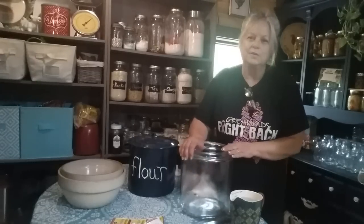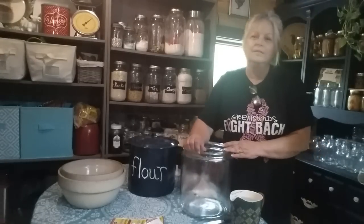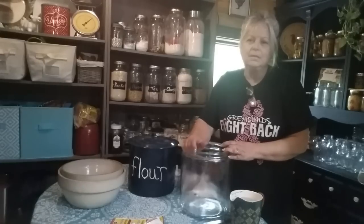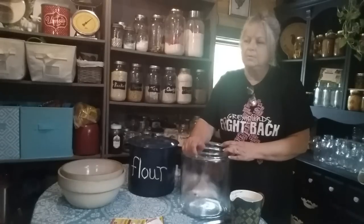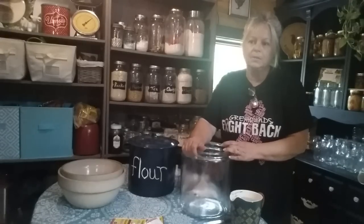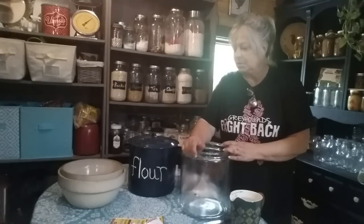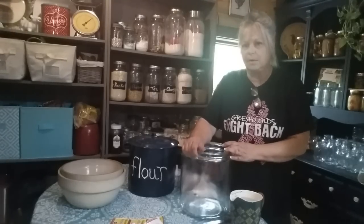Hi guys, it's Lori from Whippoorwill Hollow. Good to see you. I'm needing to make some bread today, so I'm going to go a different route. I haven't done this in a while and I'm really busy right now, so I think this is what I'm going to do today — I'm going to make some easy bread.